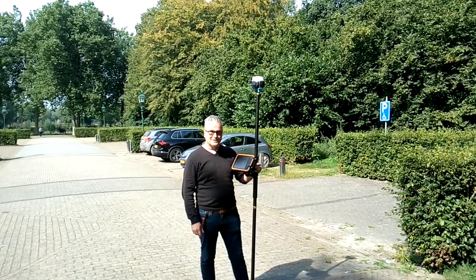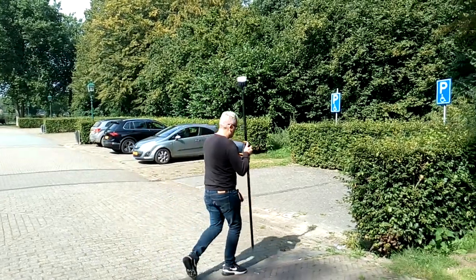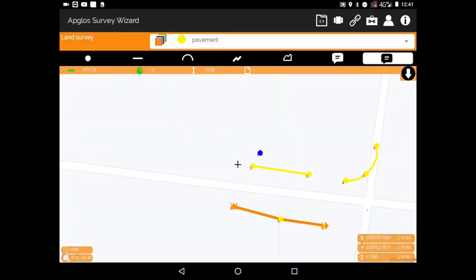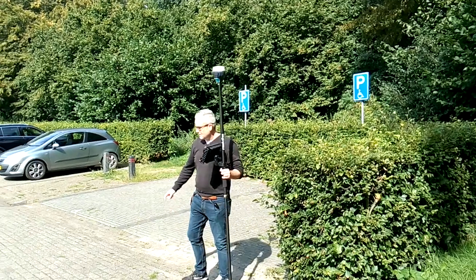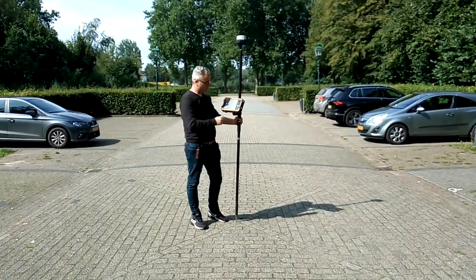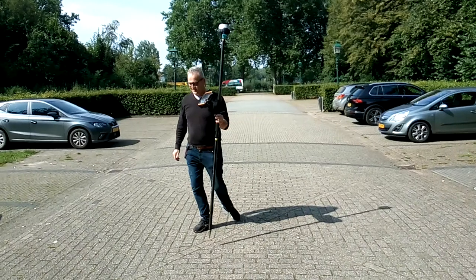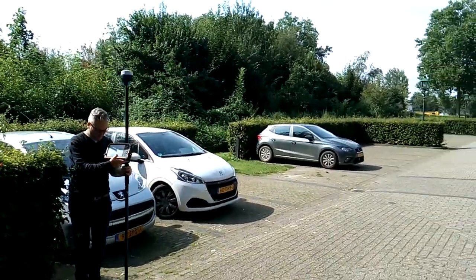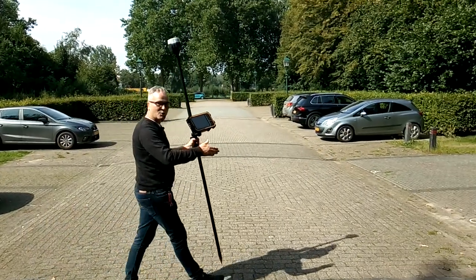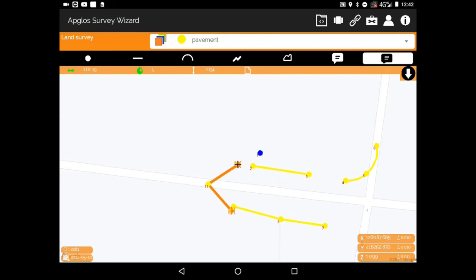The next thing is very interesting — it's a polygon. I've already selected 'pavement' and I'm going to measure a triangle. I start with a point, walk to the next corner and use 'Polyline,' walk to the third corner and use 'Polyline' again, then walk back to the first point I surveyed. At that closing point I press 'Polygon' to complete the shape.